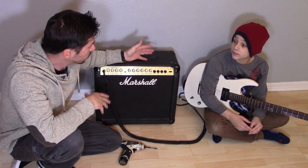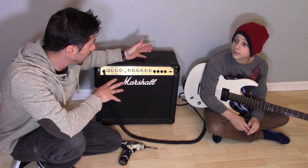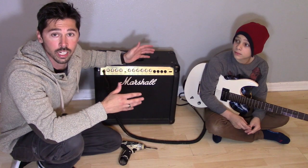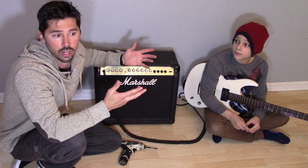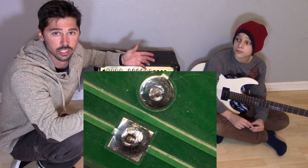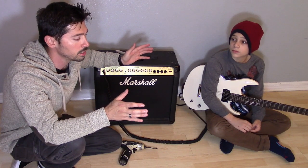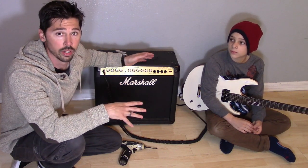Last year we made a video on how to fix a Marshall amp. The audio was cutting out, so we took it all apart and it ended up being two resistors with cold solder joints — basically a crack in the solder joint. After we soldered it, it worked for quite a few months, but then the audio started going out again.